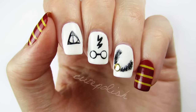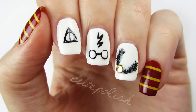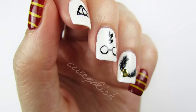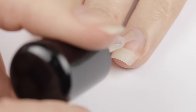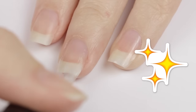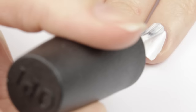Hi guys, it's Sandy, and in today's video I'm going to be doing a nail art design based on my all-time favorite book series, Harry Potter. If you're a fan too, then give this video a big thumbs up. To begin, start off with a base coat to protect your natural nails — this will magically help adhere the nail polish onto your nails so they don't chip like a muggle's.